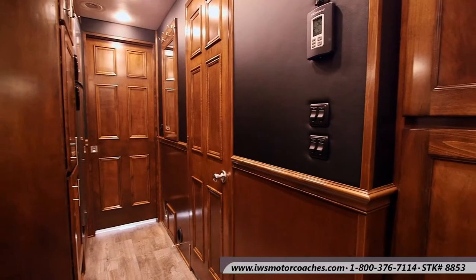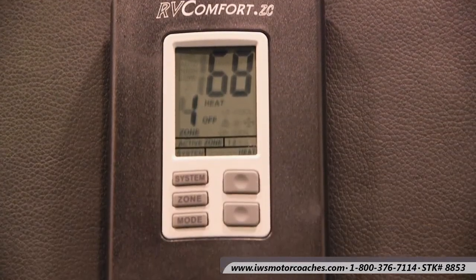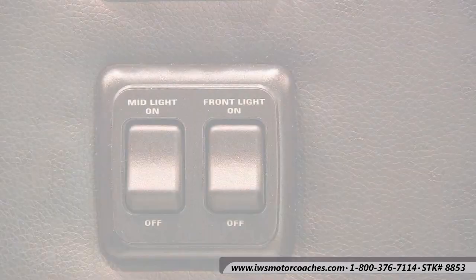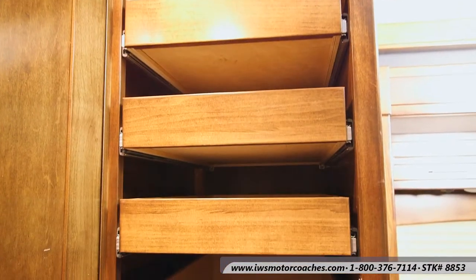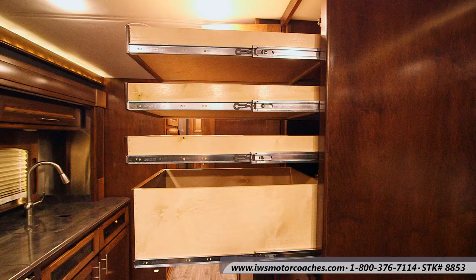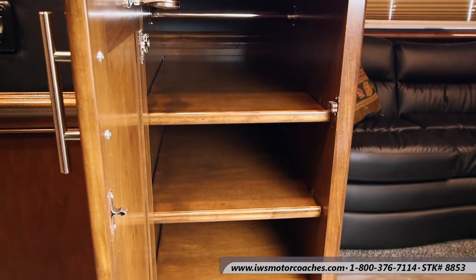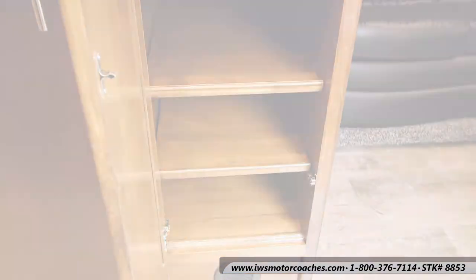Now we're going to move around to the other side of the coach's interior and talk about some of the controls. Here's the digital thermostat — this coach has two 15,000 BTU air conditioners. Here's another shot of the labeled light switches so you know which switch goes where. Here in the pantry we're going to slide these out — these cabinets are just about 24 inches deep with full-length drawer slides. There are deep shelves, and you can also remove the shelves and use the space as a clothes hanger with a clothes rod installed inside.